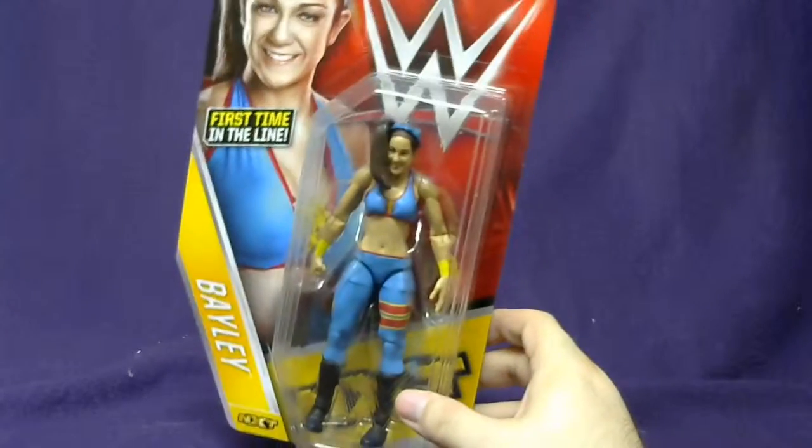Bailey looks pretty good on the package, but let's crack it open and see how she is.